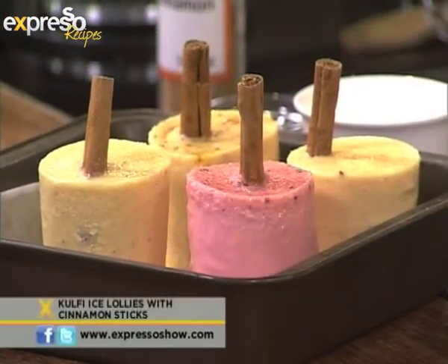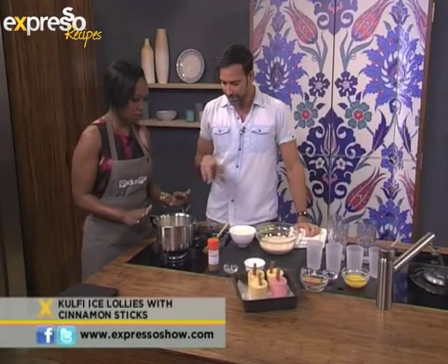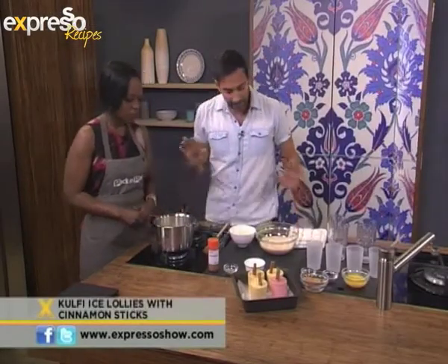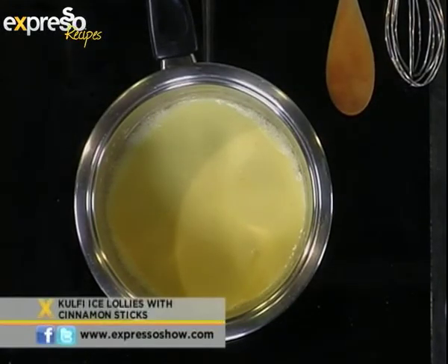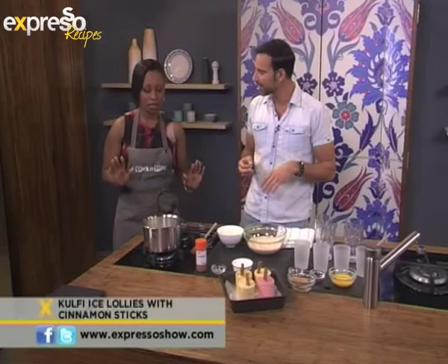It's a simple process of reducing milk and then caramelizing it, so we get a rich, creamy taste. It sounds good — where do we start? I see you've already got something in this pot. So we've got cream here. I've got a kind of very easy instant recipe for you — for kulfi? Yes, absolutely. The long process would be reducing milk to about half the size, which takes quite a bit of time.